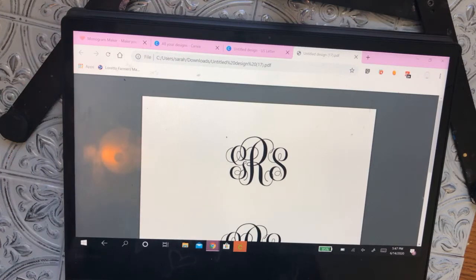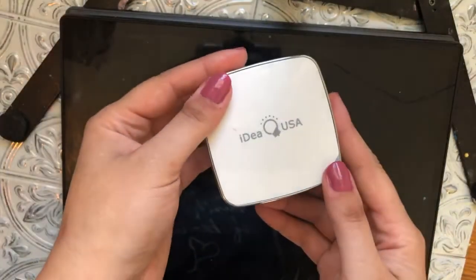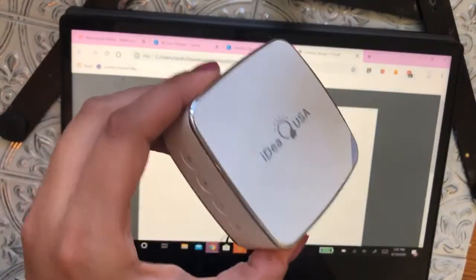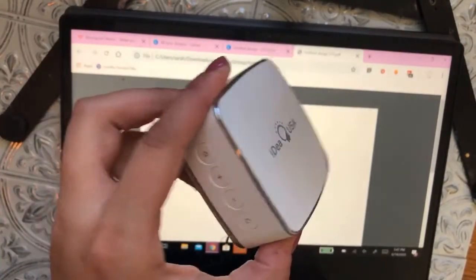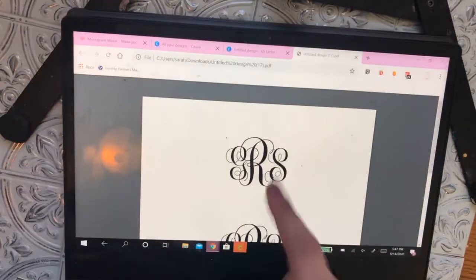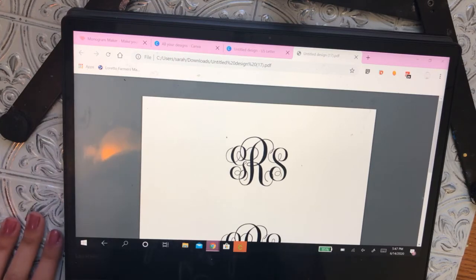What I do is I use a projector — it looks like this. I bought this from eBay almost a year ago. It's a little wireless projector that I can connect to my phone and project an image onto a cookie and manually trace it directly onto the cookie.